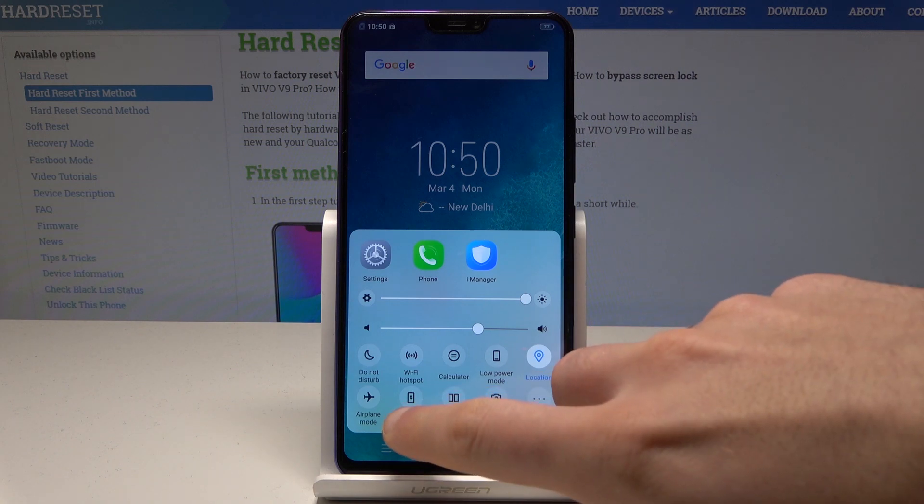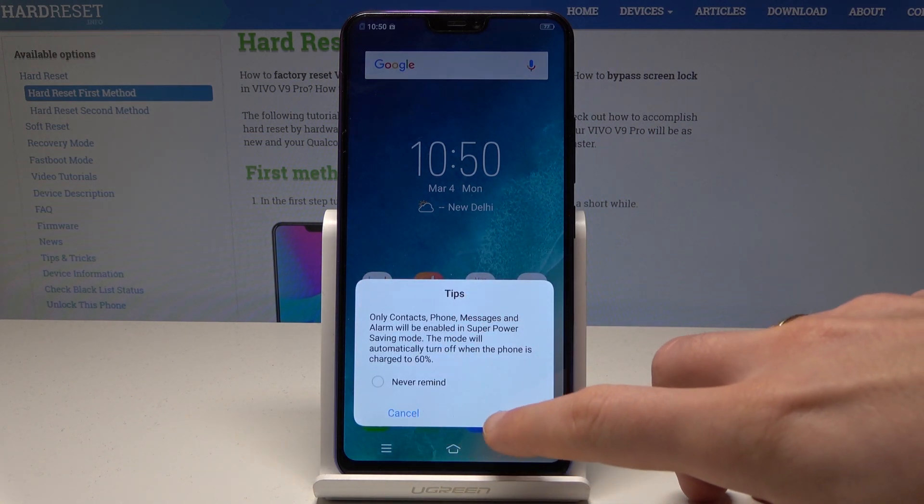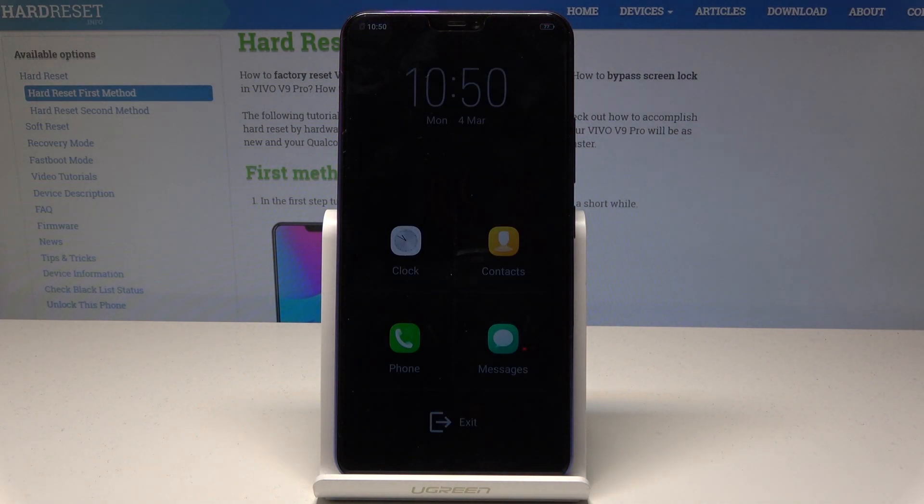Open super saver and tap OK to confirm the restrictions. As you can see, super saver is a really restricted mode — here you can only use a few apps like Clock, Contacts, Phone, or Messages.